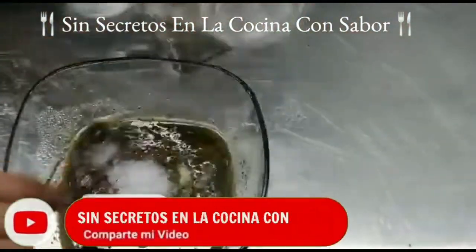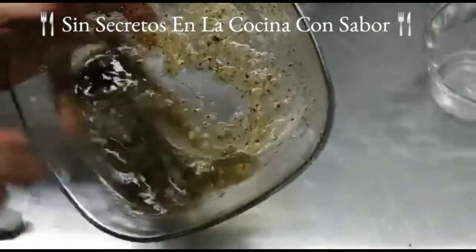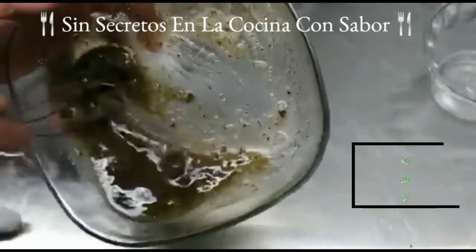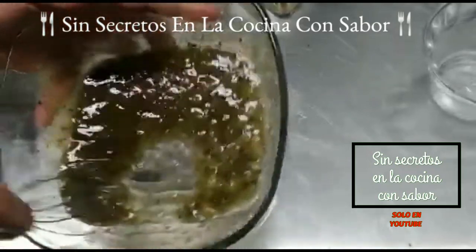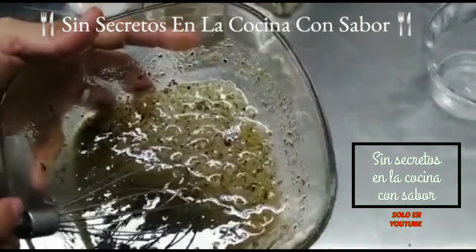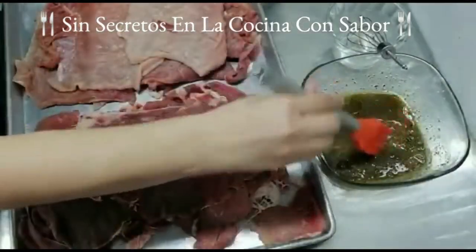Y con una brochita vamos a empezárselas a untar a la carne. Pero le vamos a agregar la cucharada de sal de grano hasta que esta se trate de desbaratar perfectamente bien. Resulta que la sal de grano tiene un mejor sabor y la absorbe mejor las carnes. Es muy importante agregarle sal de grano y tratarla de desbaratar lo más posible para que esta la absorba perfectamente bien la carne.